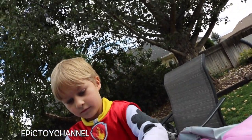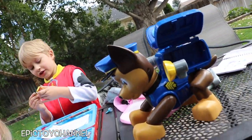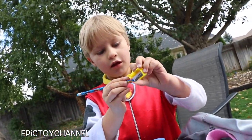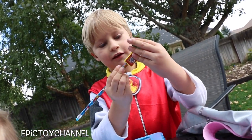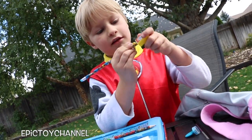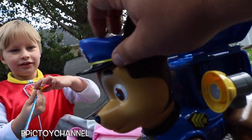Hey Johnny, for the kids who haven't seen Jumbo Chase, you want to show them what he does? Let me just sharpen this. Johnny's going to sharpen a pencil real quick. Sharpen, sharpen, sharpen. I love to sharpen the pencil. Chase, hold on, buddy. Johnny's sharpening the pencil. He needs you to press his badge.